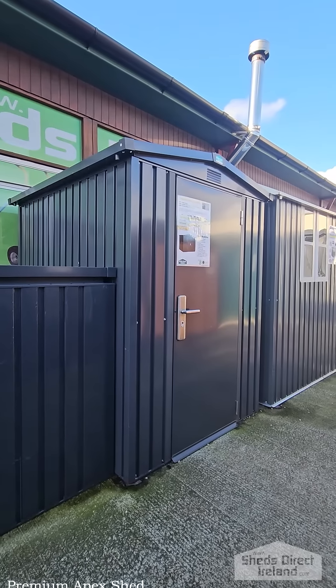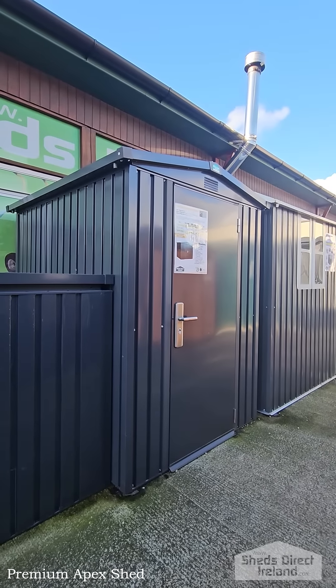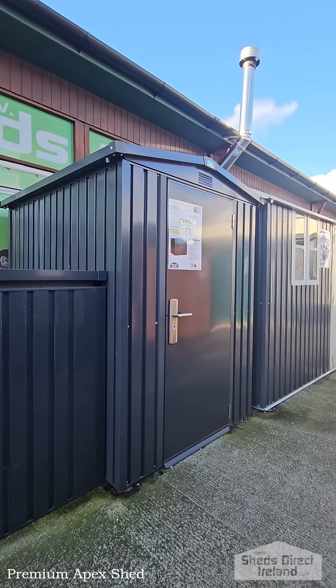Howdy folks, it's the Premium Apex 5 foot by 6 foot that we're looking at today. This is the smallest shed in the Premium Apex range, but it's as solid as the rest of them.